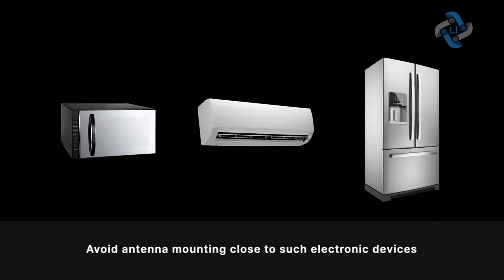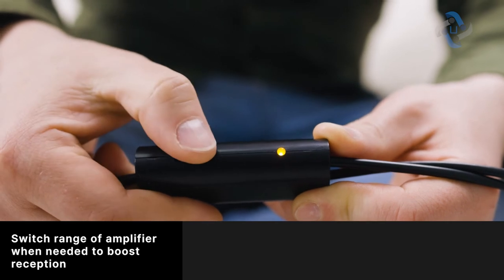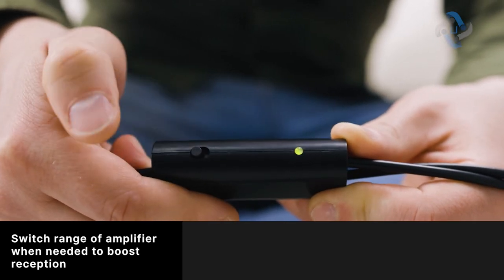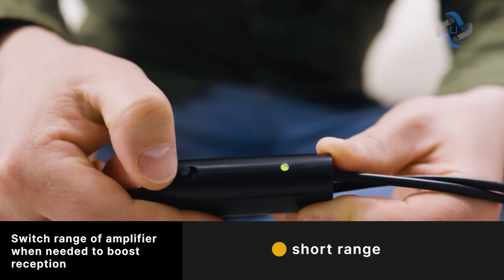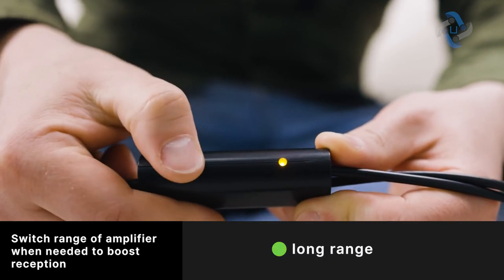Interference from electronics and electrical equipment can impact reception. Avoid mounting the antenna near home electronic devices such as refrigerators, air conditioners, microwave ovens, and the like. If the nearest TV tower is located within 35 miles of your house, we recommend switching the range toggle to the short range position; otherwise, use long range.